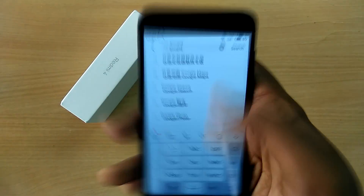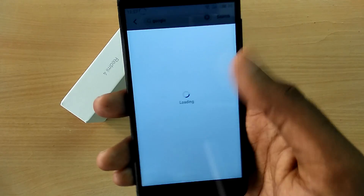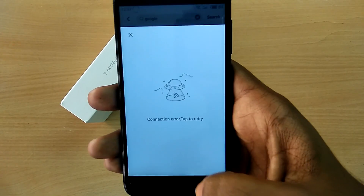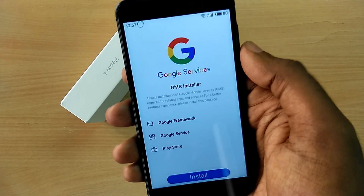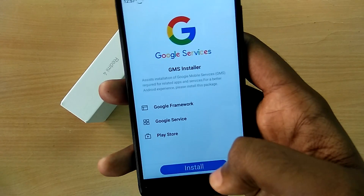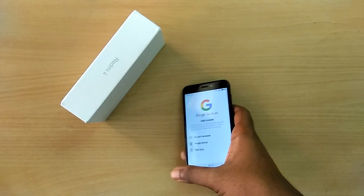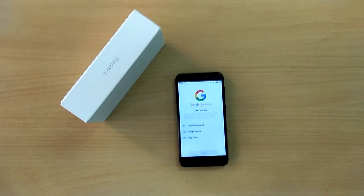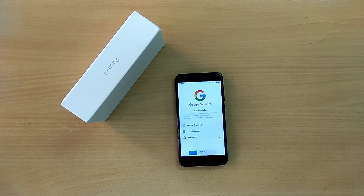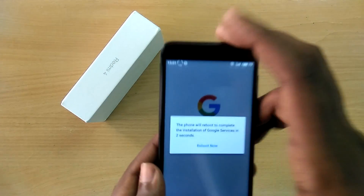Download the application with the Google Installer icon — it says Google Installer in Chinese, but of course we cannot read Chinese. Open the application and tap on the blue button. This application will install Google Play services on the device, and once the installation is completed the device will reboot automatically — that's just fine.